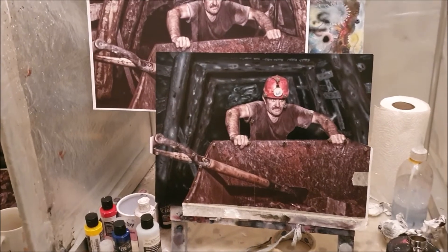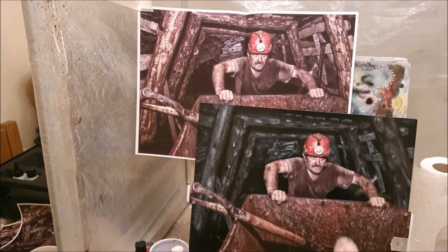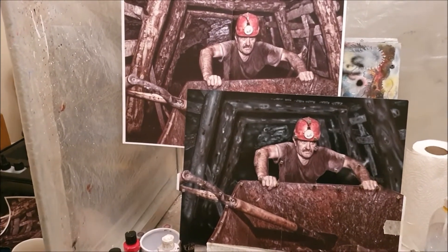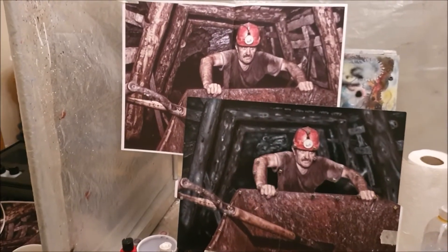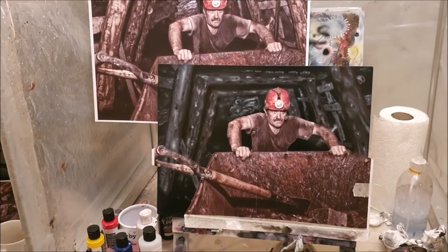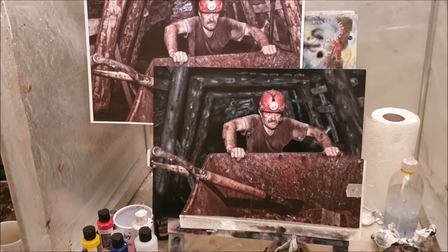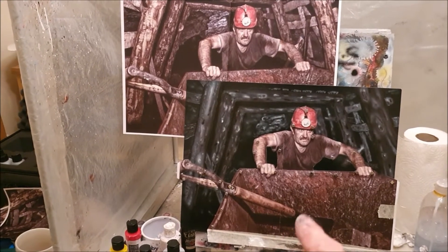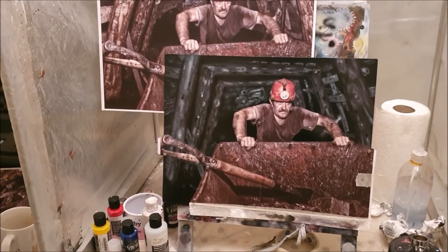I think I'm there or thereabouts with the background. Now you can see my painting is nowhere near as brown and ruddy as the reference, but I don't mind that so much. Mine looks a bit darker. I mean, this photo would have been taken probably with quite a powerful light, but this looks perhaps a little bit more as your eyes would perceive it in the mine, I think — that's my excuse anyway. If I wanted to match the reference exactly I would have to put a lot more red and brown in. But I've kept it pretty dark. Mines are dark, aren't they?